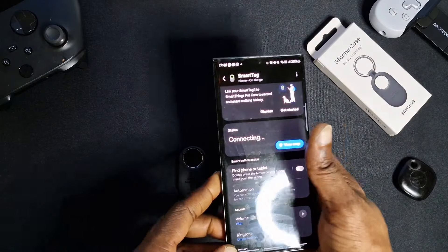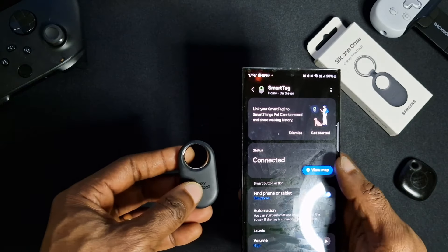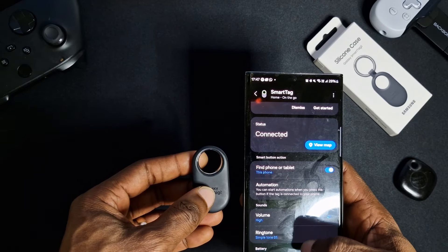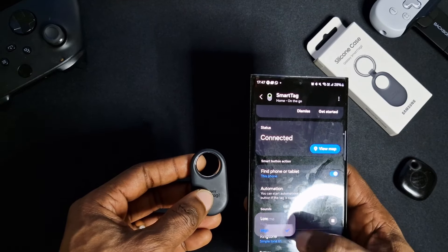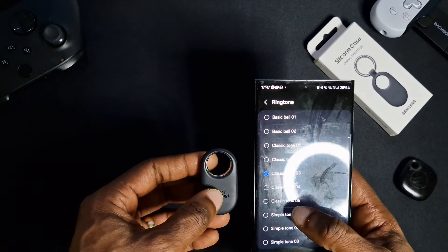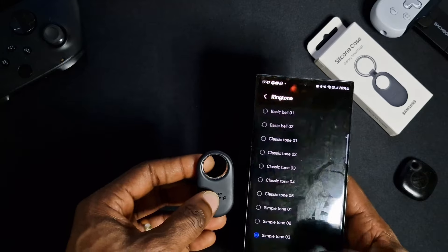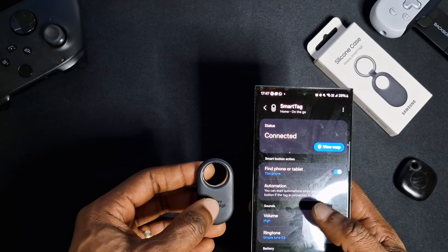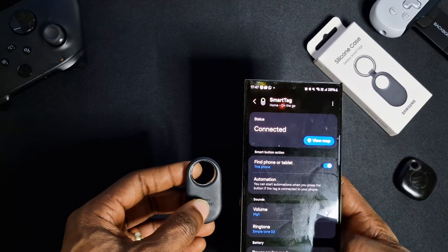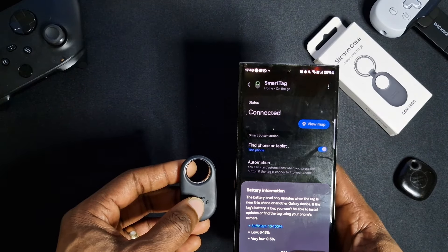It's now updated, and it says connecting — and that's connected. You can change the volume: high or low — I'll leave it on high. You can also change the ringtone. There's also power saving mode and your battery life, which is pretty good obviously because we've just unboxed it.